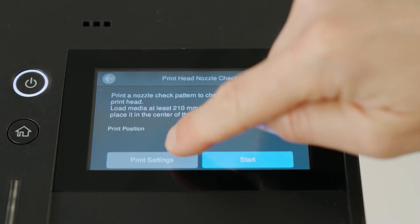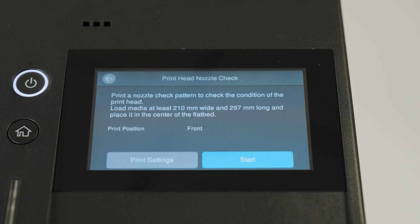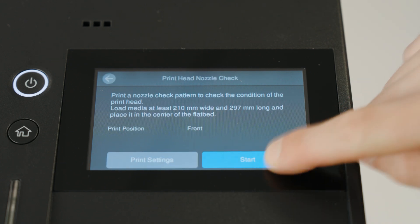On the bottom left we have Print Settings, where we can select if we want to print the nozzle check in the front, in the center, or the back of our media. I'm going to select the front, which is the default, then we'll click the Start button.